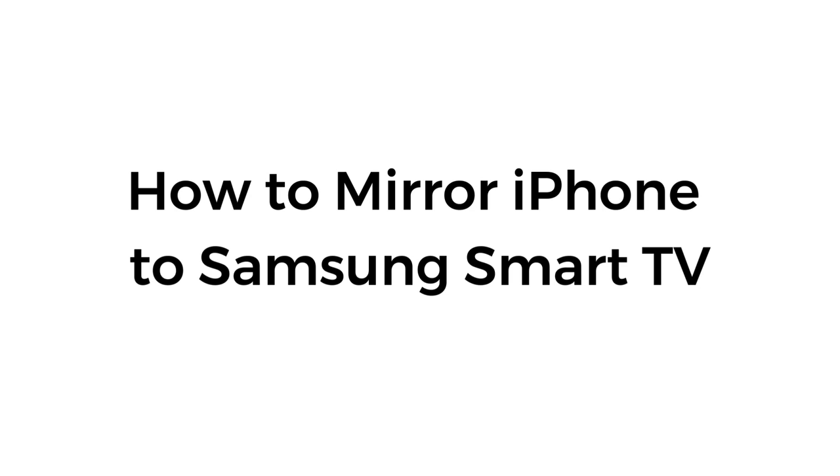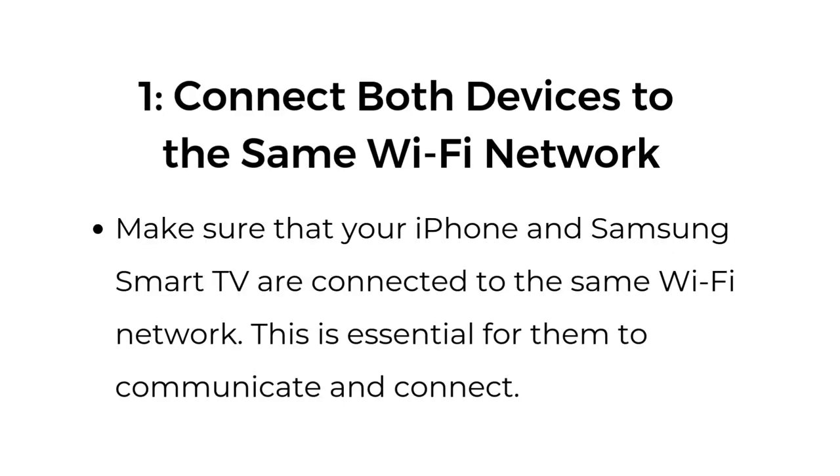How to mirror iPhone to Samsung Smart TV. Step number one: connect both devices to the same Wi-Fi network. Make sure that your iPhone and Samsung Smart TV are connected to the same Wi-Fi network. This is essential for them to communicate and connect.